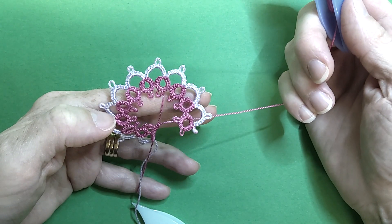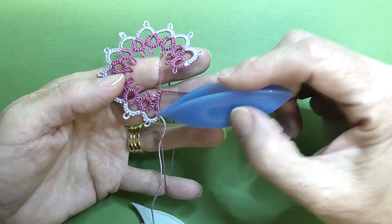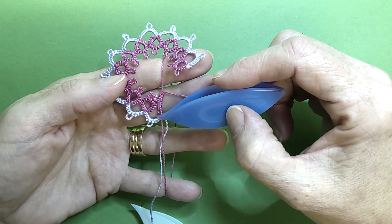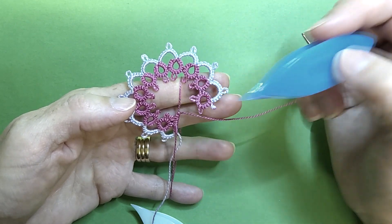Hi everyone, today I'm going to show you how to do a Folded Join. A Folded Join is used to connect our last ring to our first ring when we're working a circular motif.